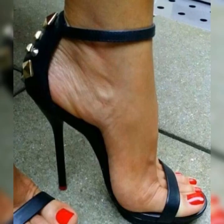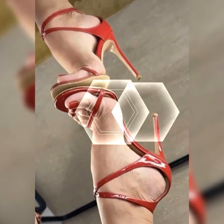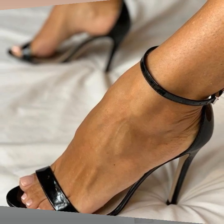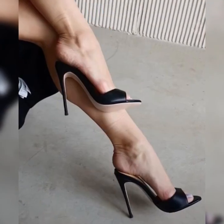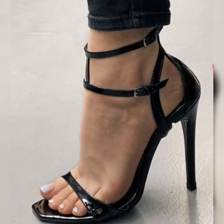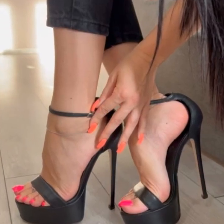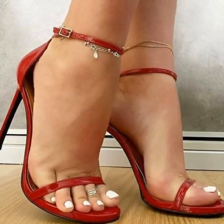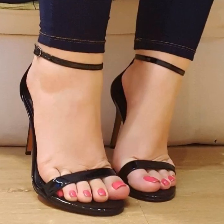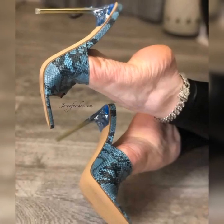Then there are the T-strap sandals. These beauties have a strap that runs vertically from the toes to the ankle, creating a striking visual effect — perfect for adding a bit of flair to any outfit. And we can't forget about the gladiator style strappy heel sandals, which have multiple criss-crossing straps that go all the way up to your calves, giving off a fierce and edgy vibe perfect for making a bold statement.